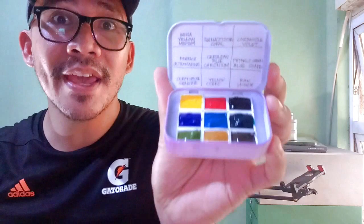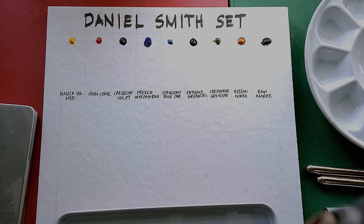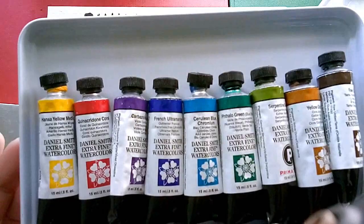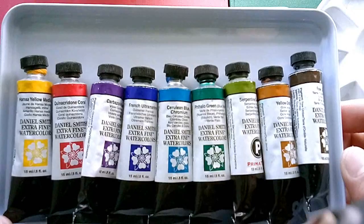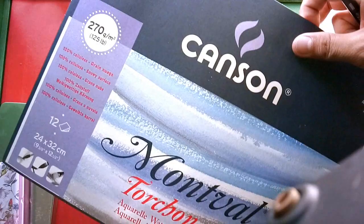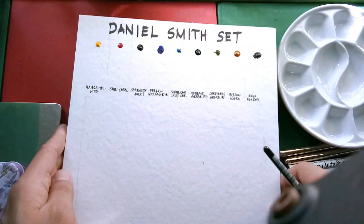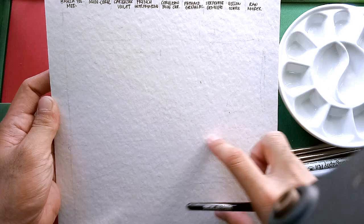Up next is how I prepared my sample painting and swatches, and how I hand poured my paints. The colors I've chosen for this set are Hansa Yellow Medium, Quinacridone Coral, Carbazole Violet, French Ultramarine, Cerulean Blue Chromium, Phthalo Green Blue shade, Serpentine Genuine, Yellow Ochre, and Raw Umber. To test our Daniel Smith set, I'm using the Canson Montval Torchon Watercolor Paper. I have prepared our swatch sheet and two spaces for our sample painting, and I've dotted down the colors chosen for this set.